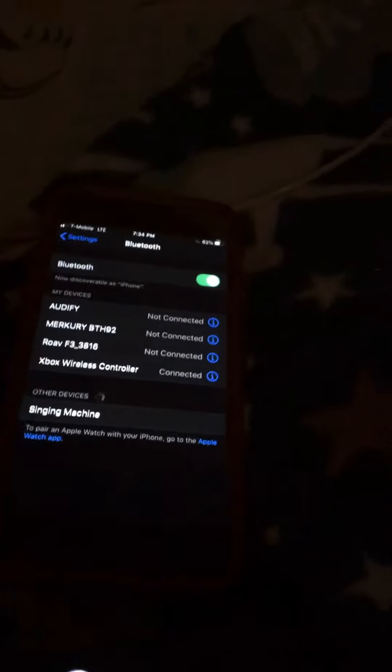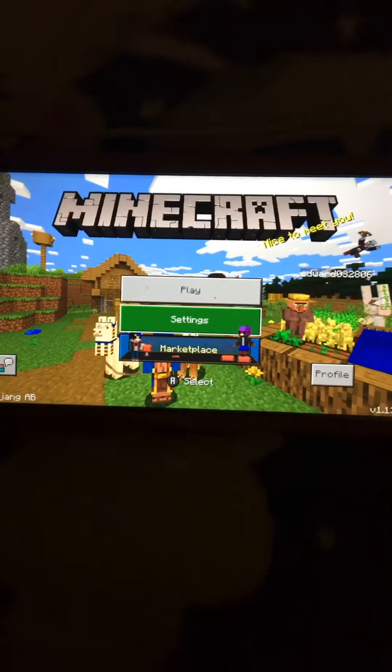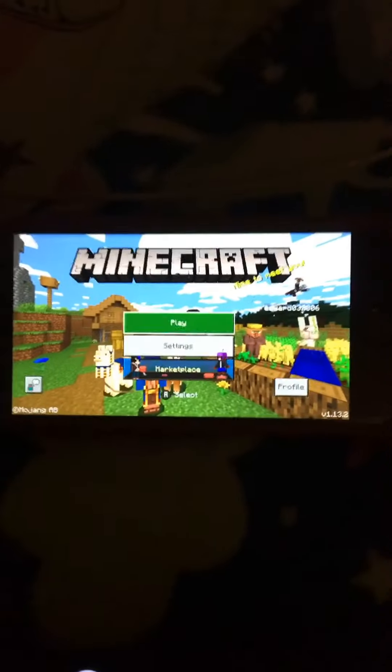Now we're going to do some tests. It seems to work — every button seems to work. Just so you know, the only button that normally isn't going to work is the crouch button. I don't know why, but every other button will work.